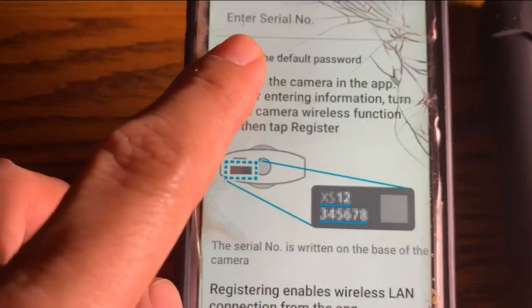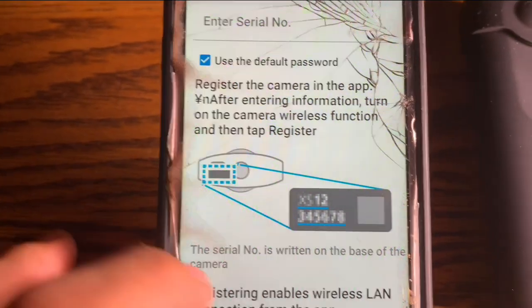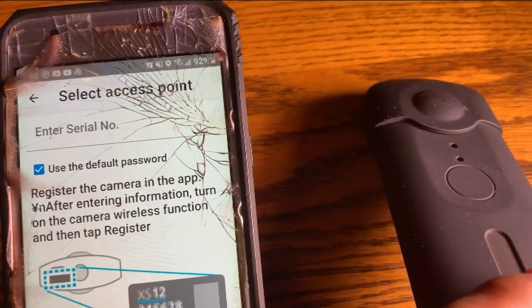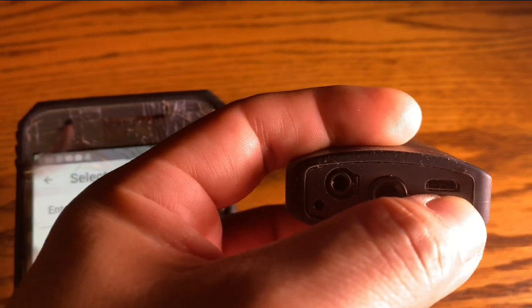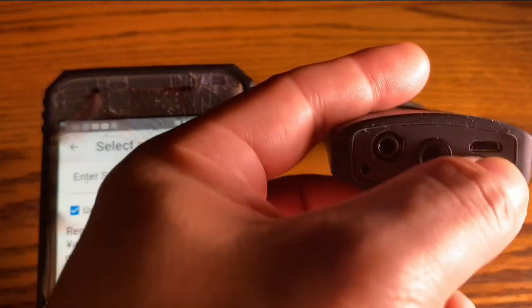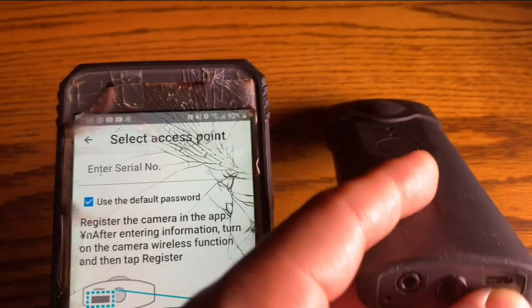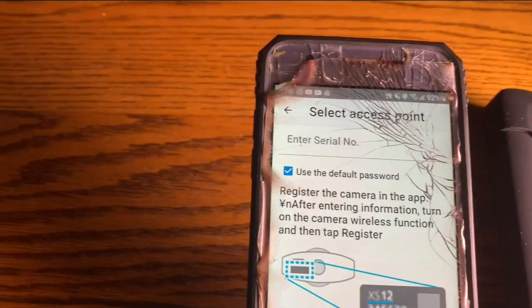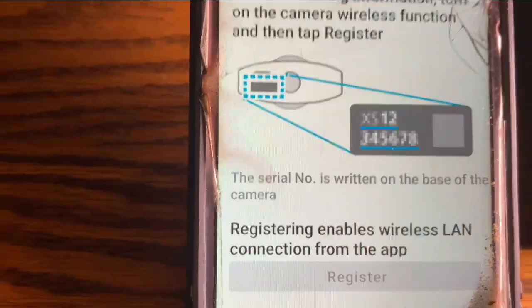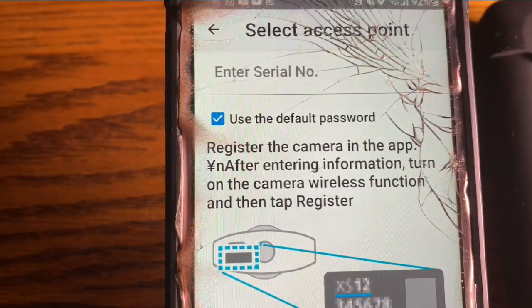Here it tells you to enter the serial number and it even tells you where to find it on your camera. Here's the camera — I'm going to block off the number, but you will find the number right where my thumb is. I'm going to put in the camera number for my camera; you put in yours, and then I'm going to troubleshoot some issues that I had with this.